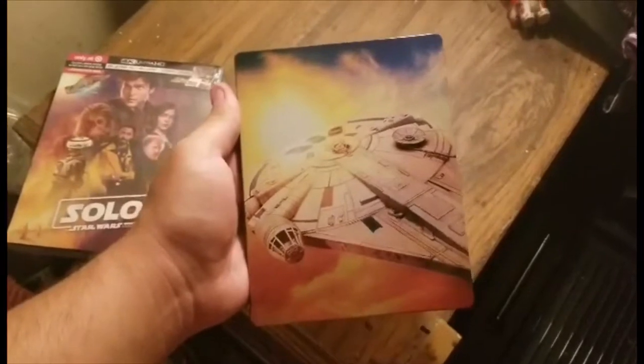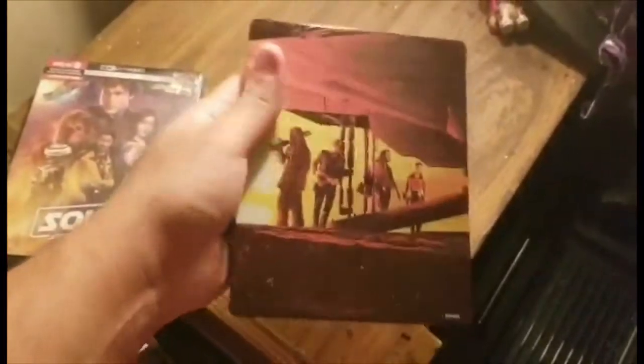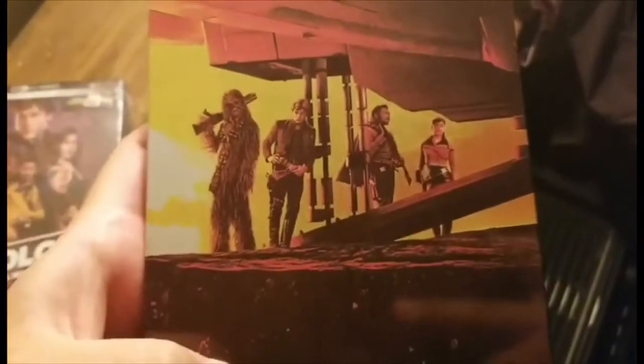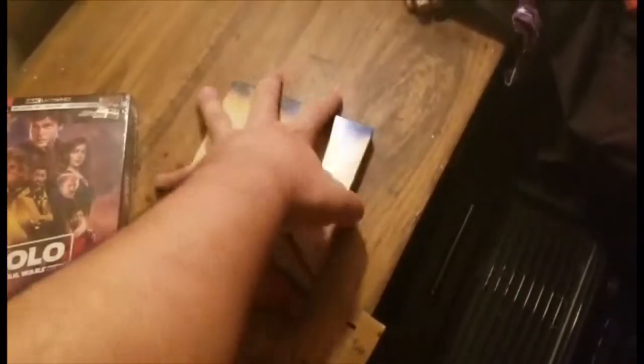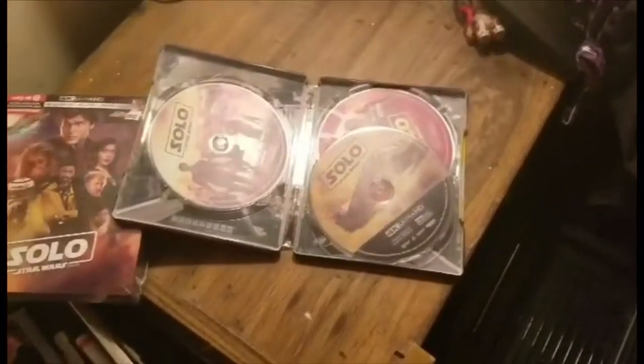After cutting it open, there's a really nice picture of the Millennium Falcon. The back is even better — you get a great shot of all four of them: Lando, Han Solo, Chewie, and Kira played by Emilia Clarke. I'm really impressed because sometimes steelbooks just don't have anything good on the back. Let's open this up and get a good look at the artwork inside, the discs, and the digital copy — stick around to find out how you can win one.